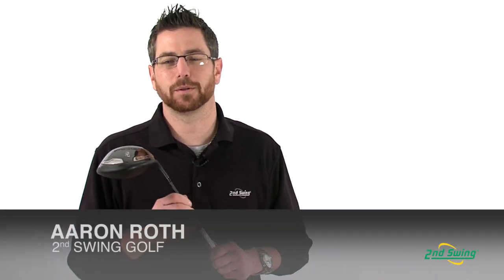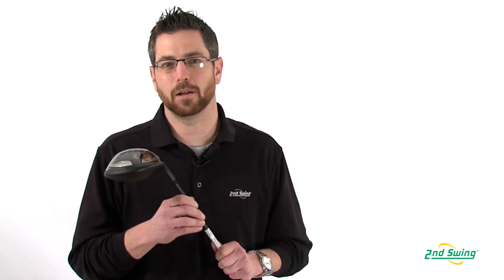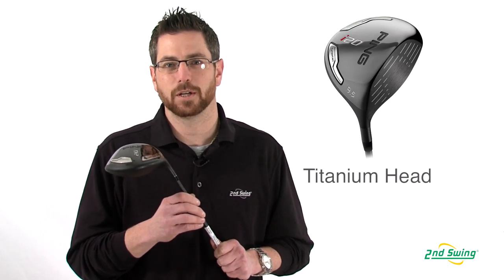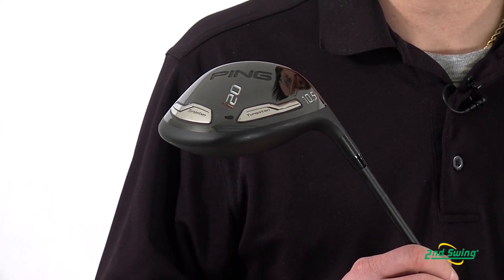Aaron with Second Swing Golf here to talk to you today about Ping's I-20 driver, made from a titanium alloy that is very low in density, which allowed the engineers to optimize the weight distribution for maximum forgiveness.